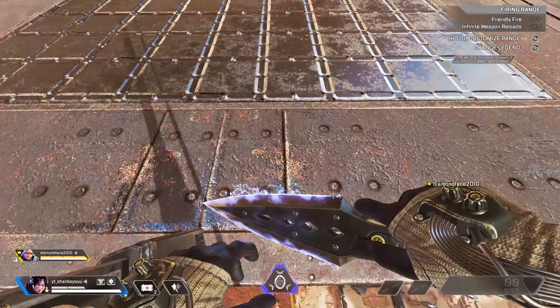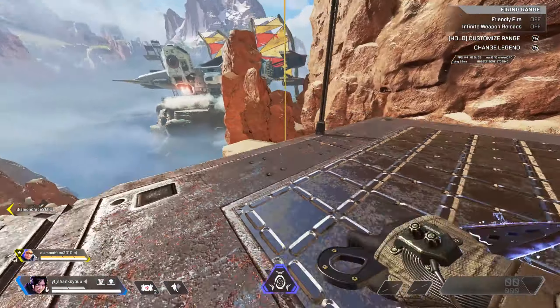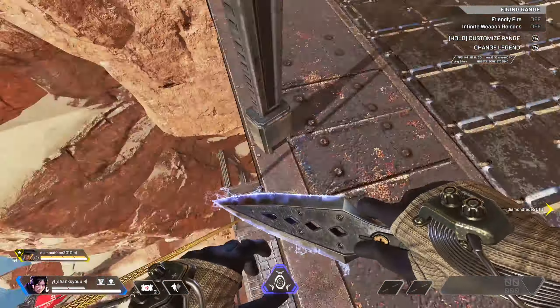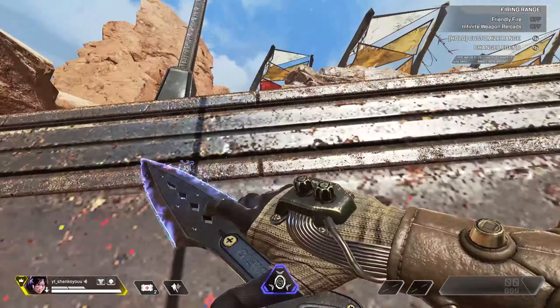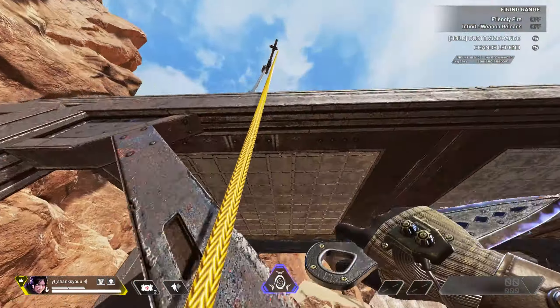So that's what you want to get good at. That's what you need to practice — just get really good at that. I'm gonna tell you the trick right now for getting it consistently: you need to hold your interact button, hold it down, and as soon as you hear the audio of you grabbing the zip line, that's your cue to super jump.